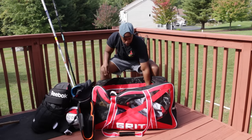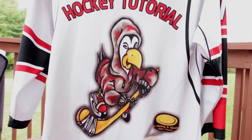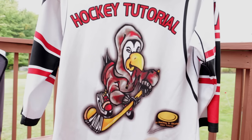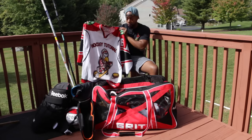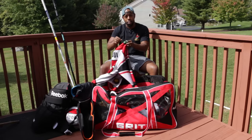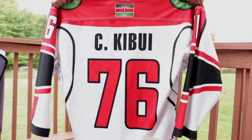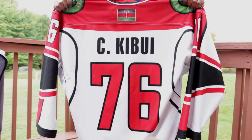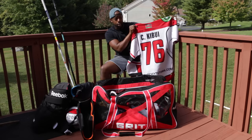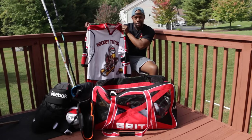Last thing inside my bag is the HockeyTutorial jersey — easily my favorite jersey. It's our jersey and I love it. If you want to show us some support you can pick up your own. On the back I have my nation flag, which is Kenya, my name, and my number. You're able to customize these with your own details — link in the video description. Hopefully if you like it you can rock the HT colors in style.